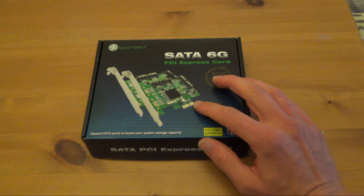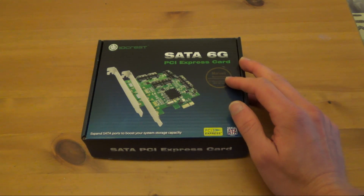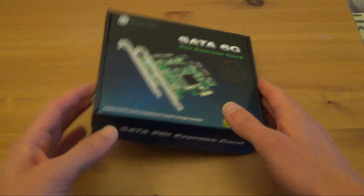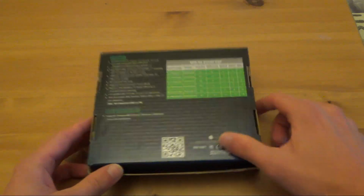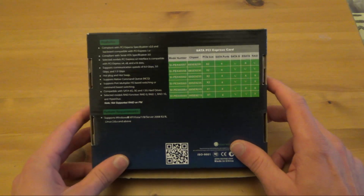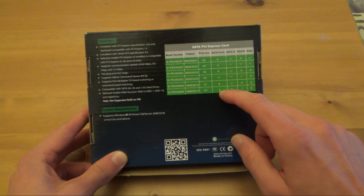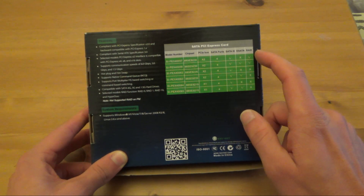Starting with a look at the box, you've got the picture of the item, and there's mention of the chipset, which is the Marvell 9230. Looking at the back you can see the different ranges that they sell, and the number of SATA ports that they provide, and whether it does RAID or not.